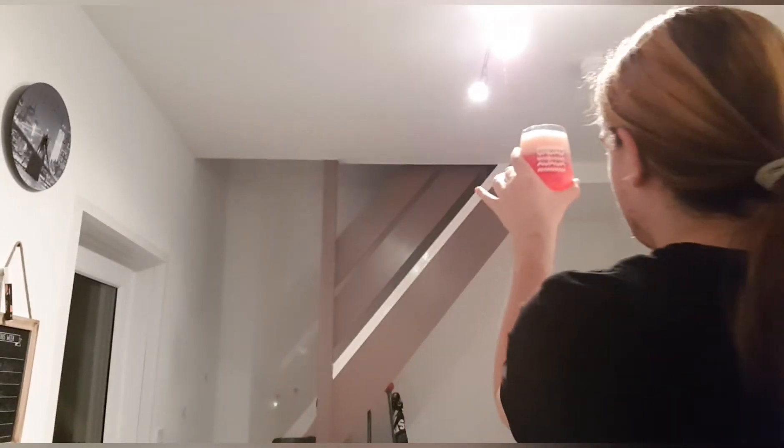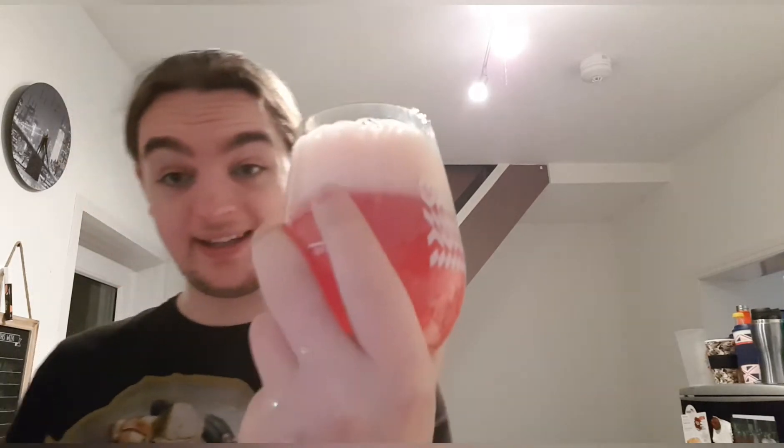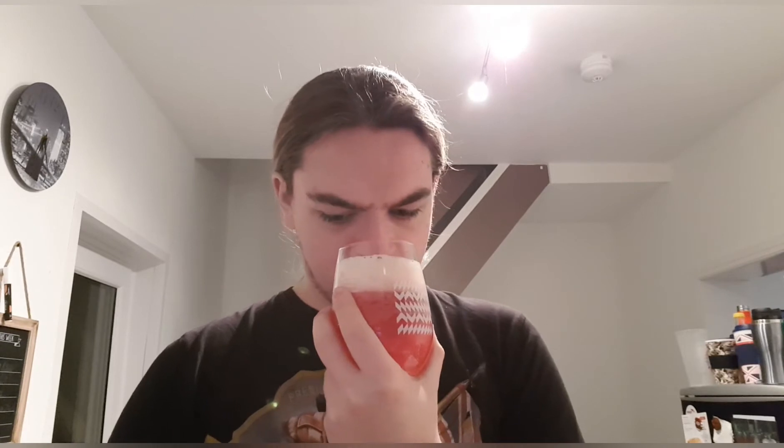We've got ourselves a lovely pinkish, purpley, slightly reddish tint to the beer. There's an off-white, pink-coloured head with very compact bubbles — it looks lovely. On the nose: raspberries and a bit of apricot. That smells lovely, I can smell the sour on it already.